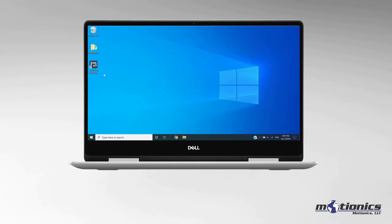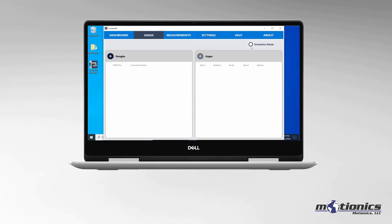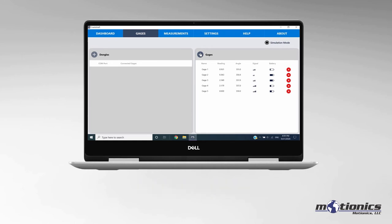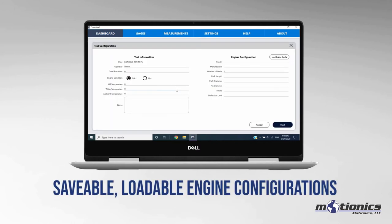Start up the crankshaft software on your PC. For this demonstration, we'll be using Simulation Mode. Then connect to the gauge or gauges you'd like to use for the test — you can conduct a test on multiple web gaps at once with multiple gauges. To start the test, first enter details of your engine configuration. These settings can be saved, edited, and loaded.